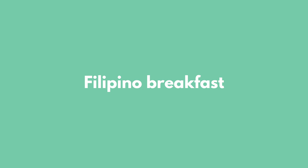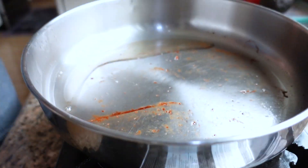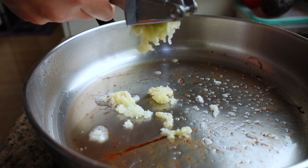The first spam musubi recipe is inspired by a Filipino breakfast, which I love — I grew up eating this. It's spam with a side of garlic fried rice and maybe a slice of tomato or cucumber. I'm going to turn a Filipino breakfast into a portable spam musubi. I'll use the same pan we used to fry the spam, take out a little bit of oil, and then start sautéing about eight cloves of garlic. I'm using my garlic crusher to mince these into little pieces so they integrate well into the rice.